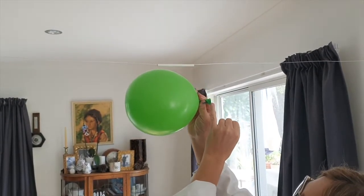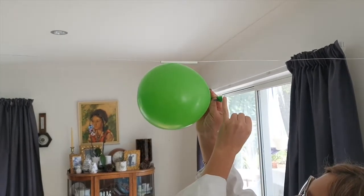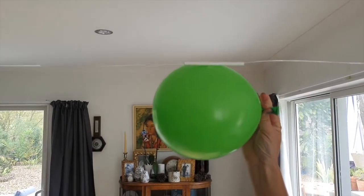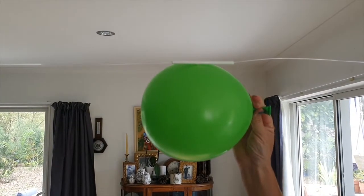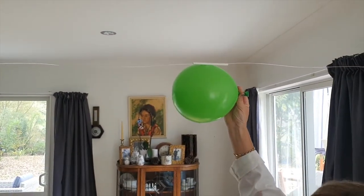So what's going on here? Well, we're exploring Newton's third law. The balloon pushes air out backwards. The air being pushed out backwards pushes the balloon forwards with the same size force. For every action there is an equal and opposite reaction.